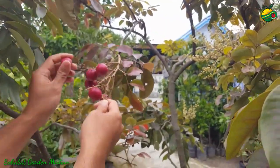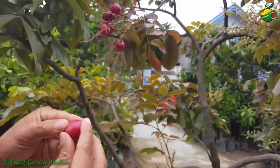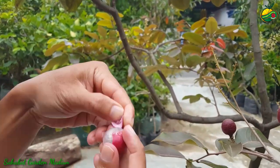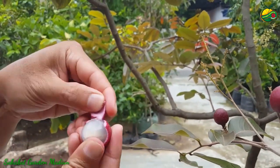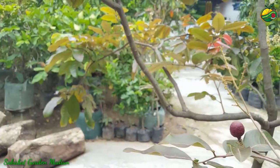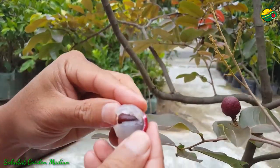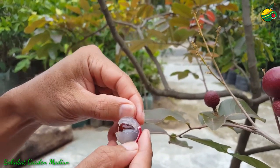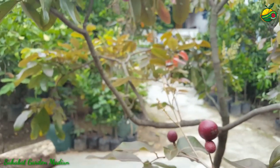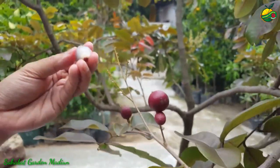Kita akan petik satu saja untuk mengecek dalamnya dan sekaligus rasanya ya. Ini banyak air ya. Manis sekali untuk kelengkeng merah. Bijinya juga tidak terlalu besar.